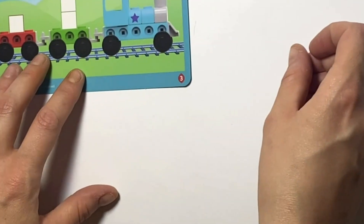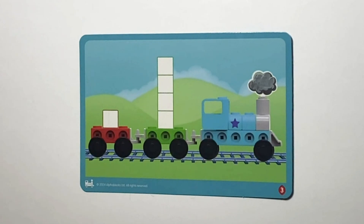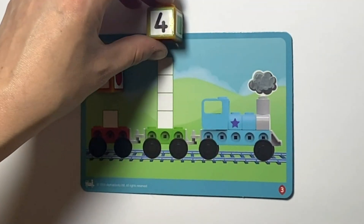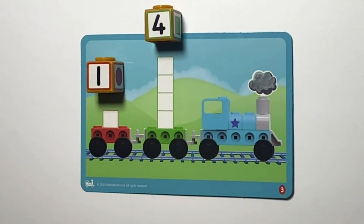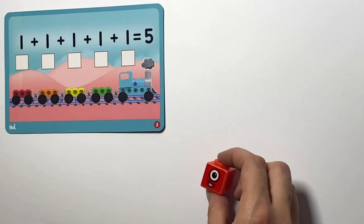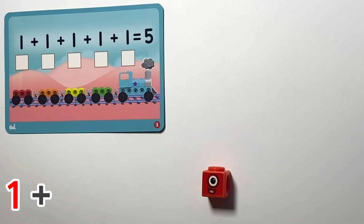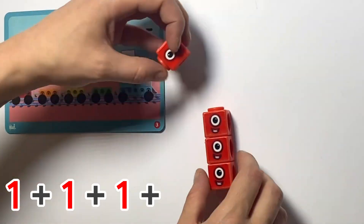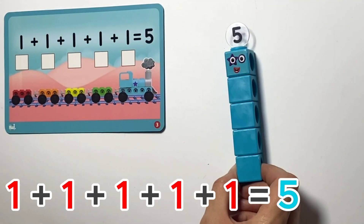The next card is the third card and we have the square once again and some more addition. On this side we are going to count the squares again: there is 1 square on the red carriage, so we put the 1 cube on top of that, and 4 on top of the other as there are 1, 2, 3, 4 squares. Then on the other side we have a long addition: 1 plus 1 plus 1 plus 1 plus 1 equals 5.